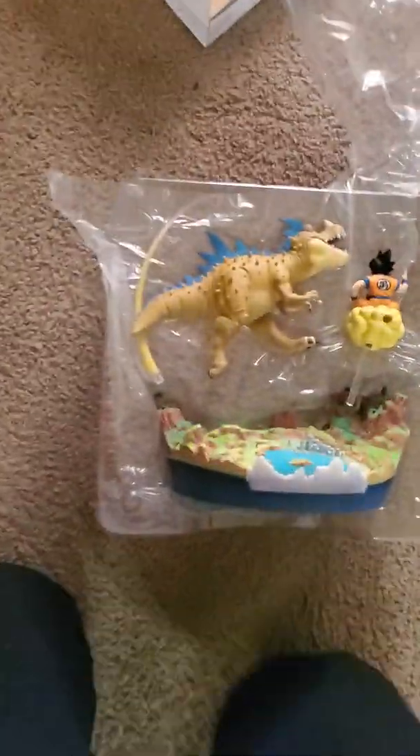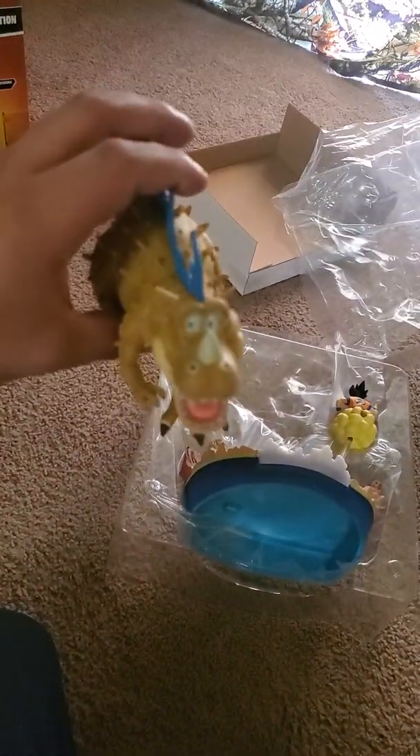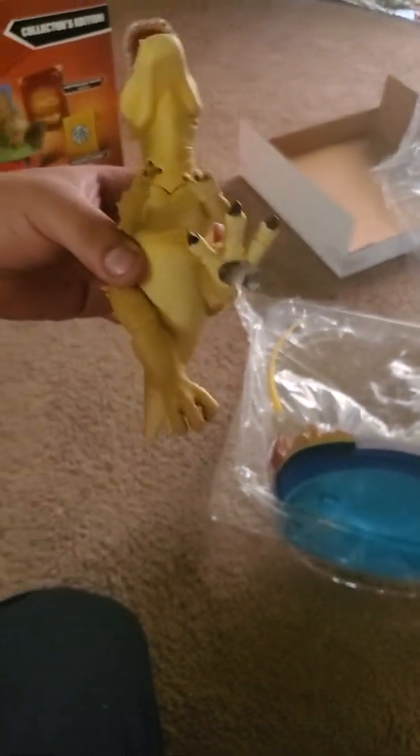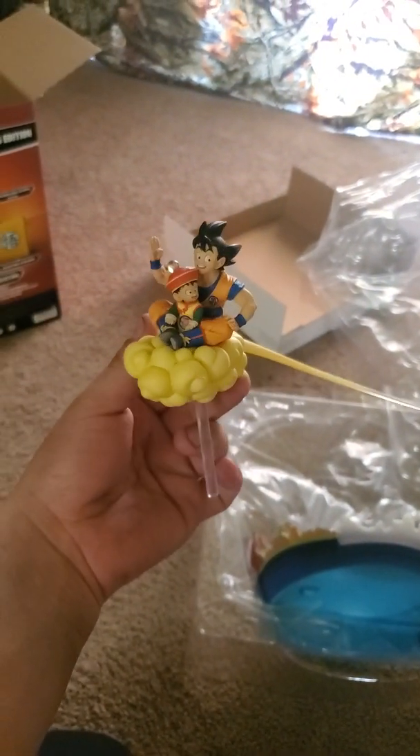Let me grab y'all — that looks pretty damn awesome, honestly, I'm not even gonna lie. This is the funny looking dinosaur — it looks a little like me. Look at those eyes! That looks a lot like me — that's my spitting image right there. Look at me go! Yeah, I didn't know I had some toes like that. All right, let's put him next to the box, make sure he doesn't get damaged. This goes on the flying nimbus. I got to figure out how it goes — and I actually think I just figured it out. That ain't bad — look at him. That was the creepiest stuff ever.